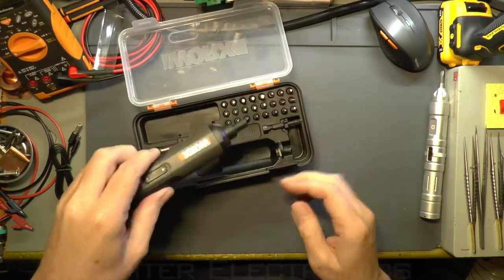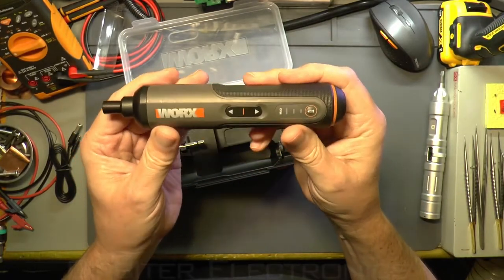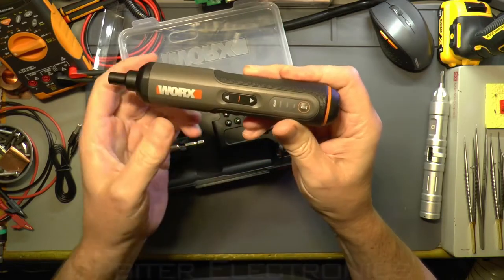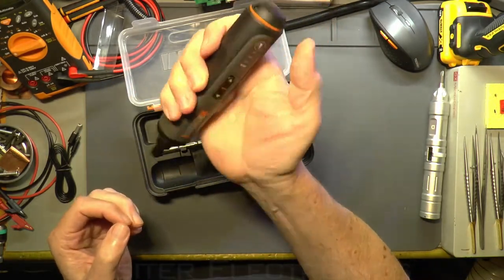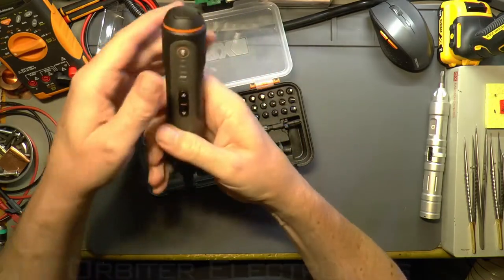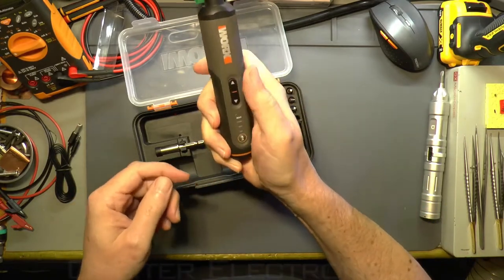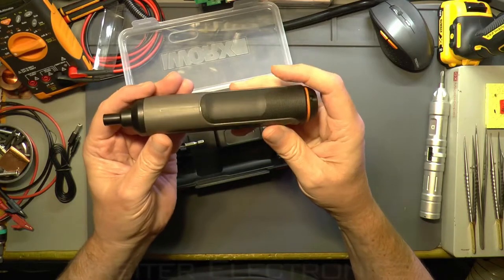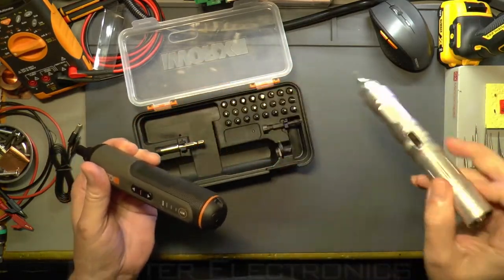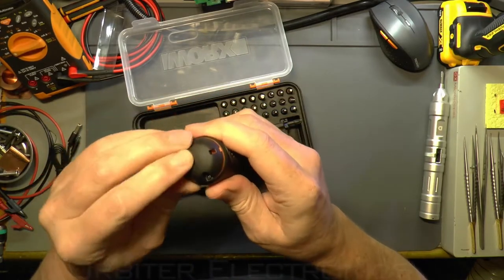The screwdriver itself has a rubberized handle which is nice to hold. The only disappointing thing is that the button is in the wrong place — I think it should be further up the handle. When you're holding it with larger hands, your thumb position would naturally be higher up, not down near the bottom.